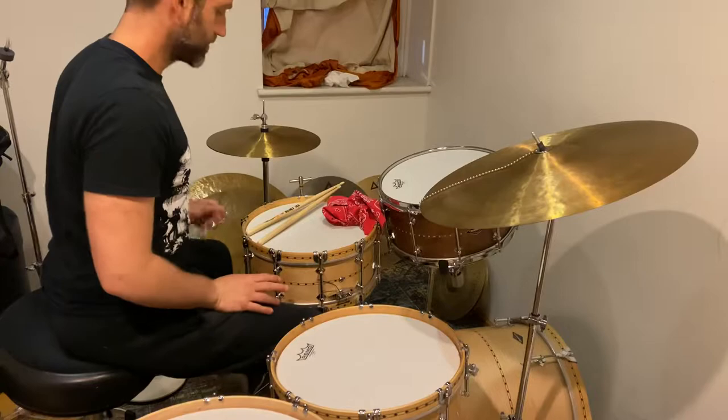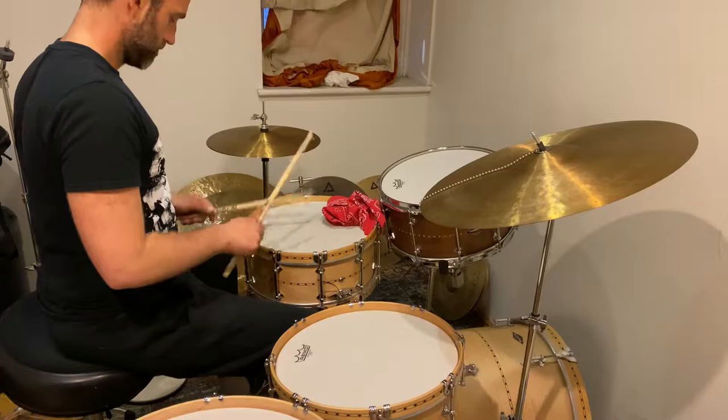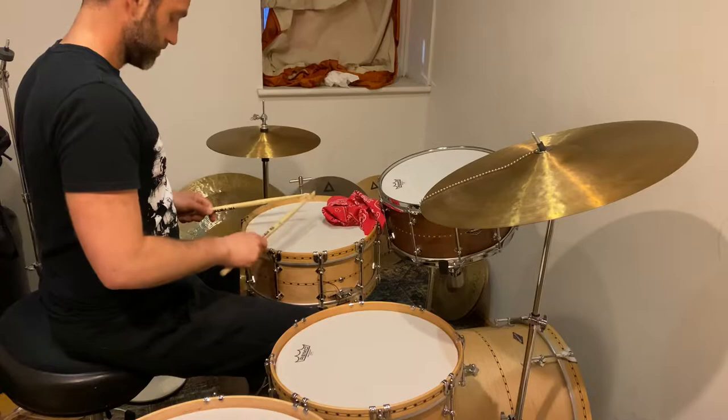Hey guys, so I'd like to offer another mini lesson, and this is actually using the language that lately I've been using a lot. It's based on two rudiments: an inverted double stroke roll, and then a variation of a six stroke roll.